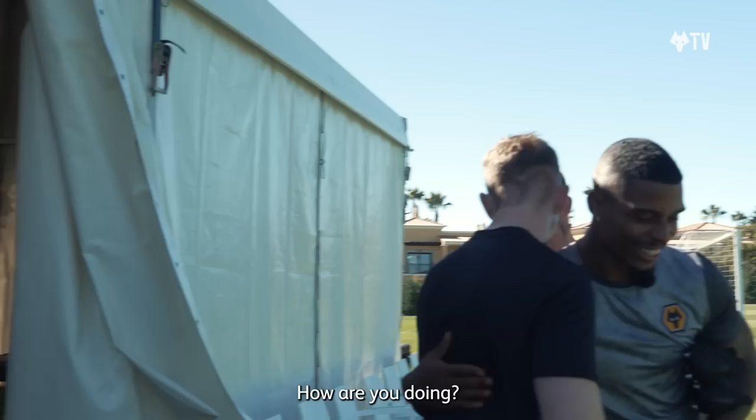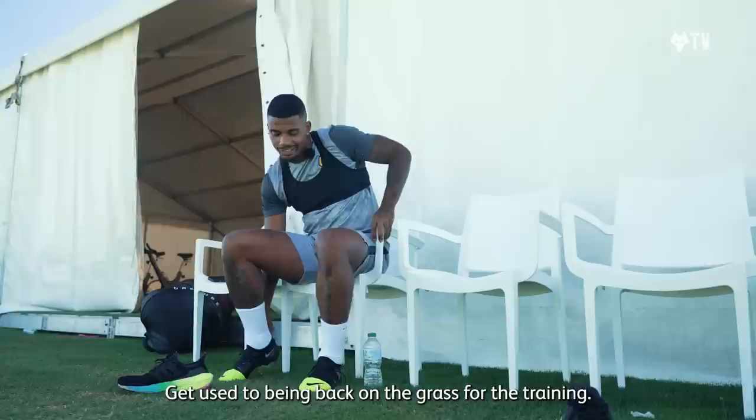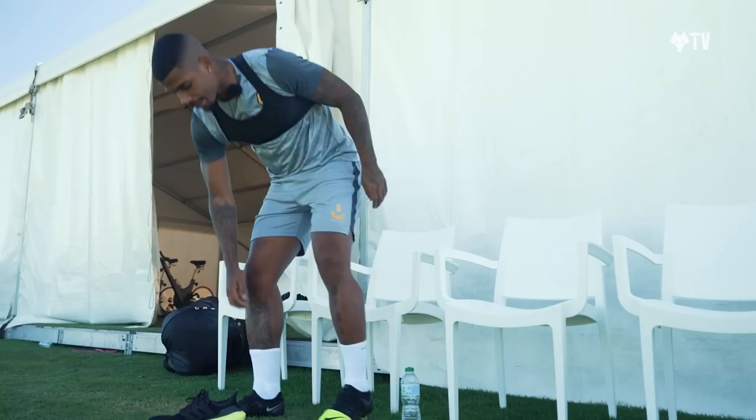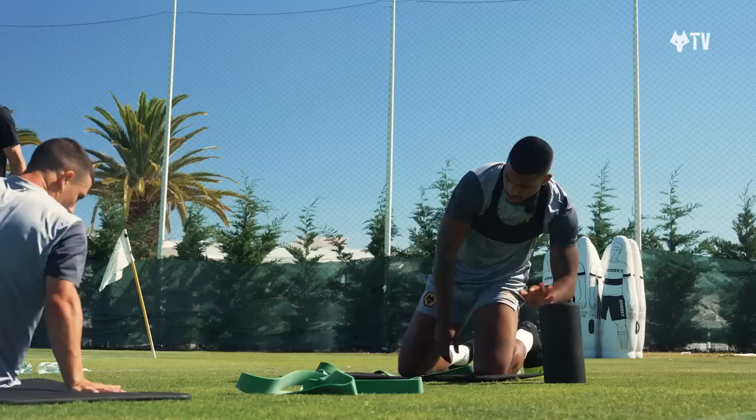It's hot there, whoa! How you doing? You good? Yeah, good mate. Good holidays? Very nice. I just want to give you a chance to get lots of touches on the ball again. I'm a football player by the way. I know. I get used to being back on the grass. Yeah, I'm waiting for the trainer. There's some water here. But I don't know if I can still play football now.